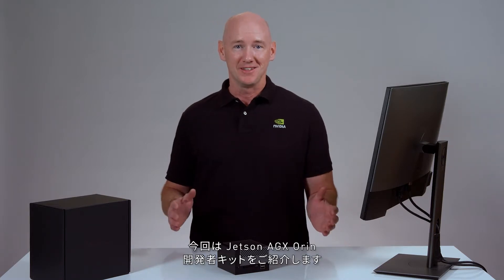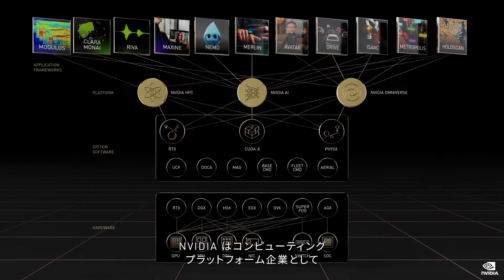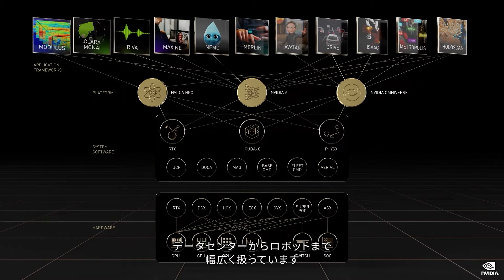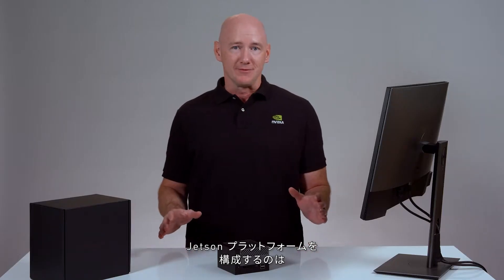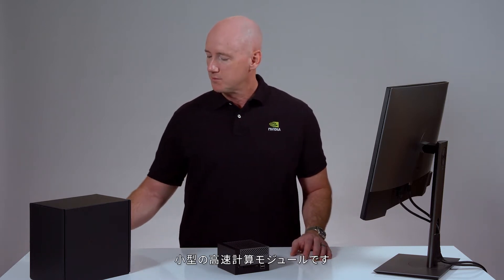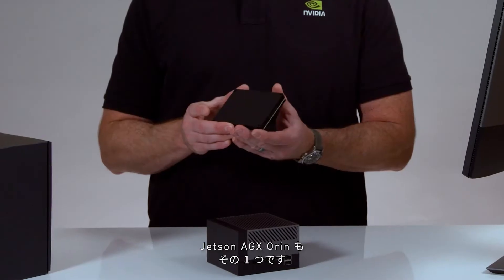I'm Phil with NVIDIA, and this is the Jetson AGX Orin Developer Kit. NVIDIA is a full-stack computing platform company, innovating across hardware and software from data centers in the cloud to robots on the ground. This is possible because the same architecture and software is used across all NVIDIA platforms. The NVIDIA Jetson platform is a combination of NVIDIA's AI software stack with small form-factor accelerated compute modules like the new Jetson AGX Orin.